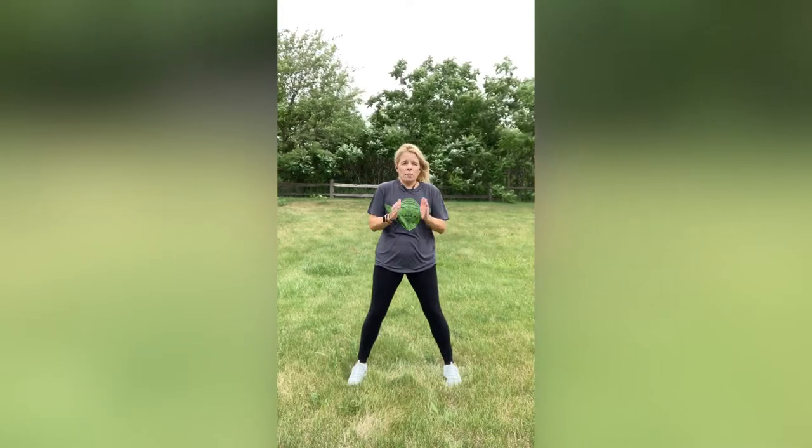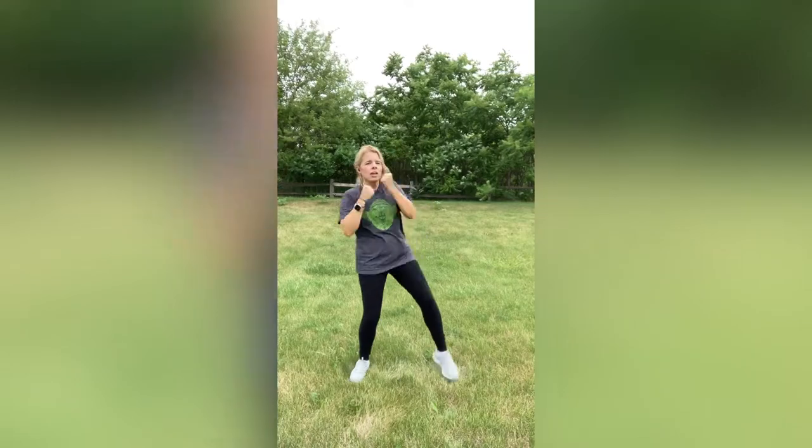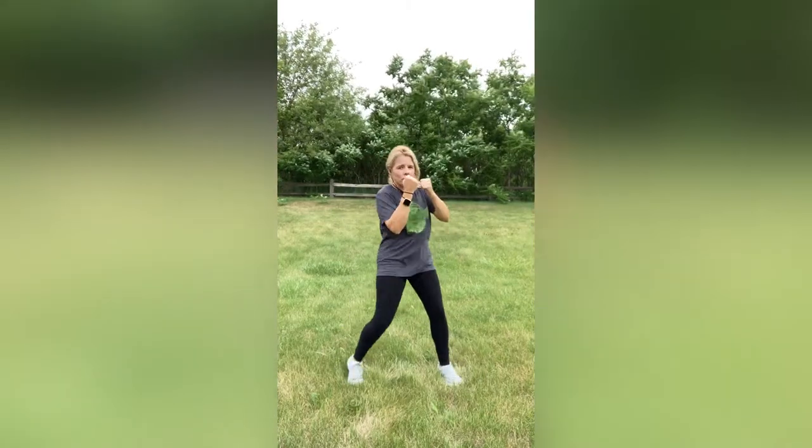Now we're going to combine that with what we just did. We'll go nice and slow and take our time. We're going to jump in, jump out, knee punch, knee punch, uppercut, uppercut. Jump in, jump out — or step in, step out, low knee, uppercut. Make those punches strong. Engage those abs. In, out. Knee, knee. Uppercut, uppercut. In, out. Knee. Uppercut, uppercut. Keeping that back nice and straight — do you notice I'm not bending over? Not even on those uppercuts. Great job guys.